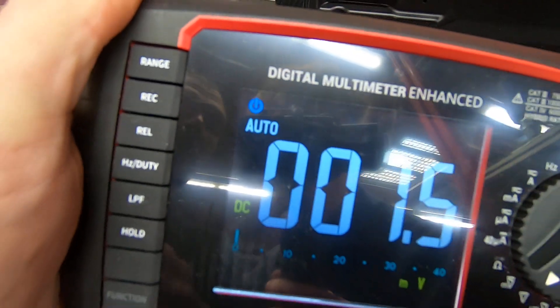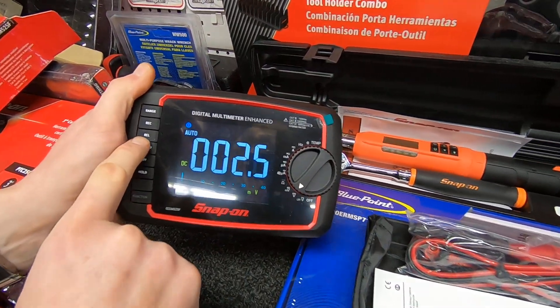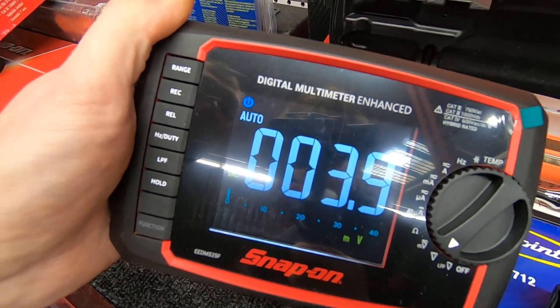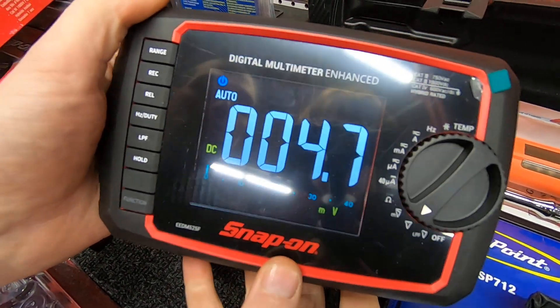It has the REC button, which will record the highest or lowest reading when you're measuring lots of different readings. It also has REL for relative — if you measure the first reading and then take four different measurements, it will tell you the difference between them.